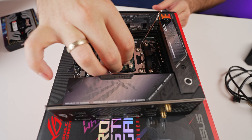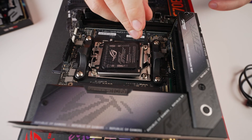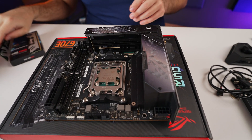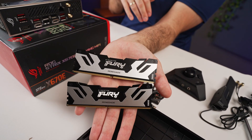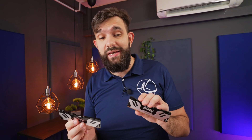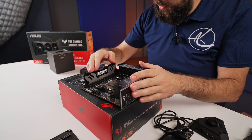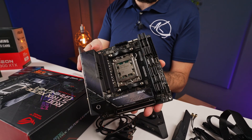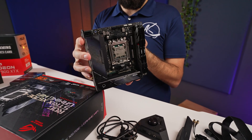Next we're using Kingston Fury DDR5 memory — a 6800 mega transfer speed kit. Ryzen CPUs don't really go past 6400 in most cases, so we'll see if we can use the full potential of this RAM. Align it the right way around and click it in. The colors in this example line up and the Fury logo looks really cool together with the ASUS ROG — it looks like it was meant to be.